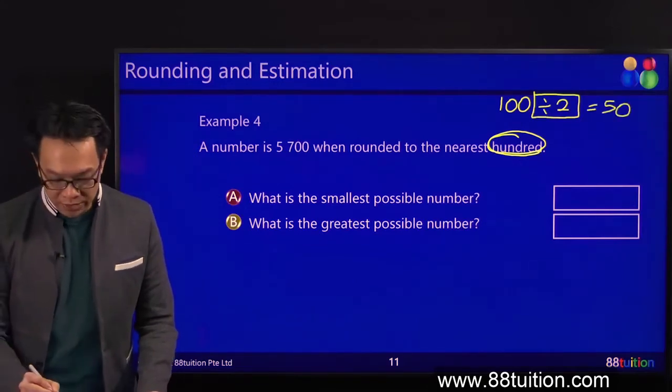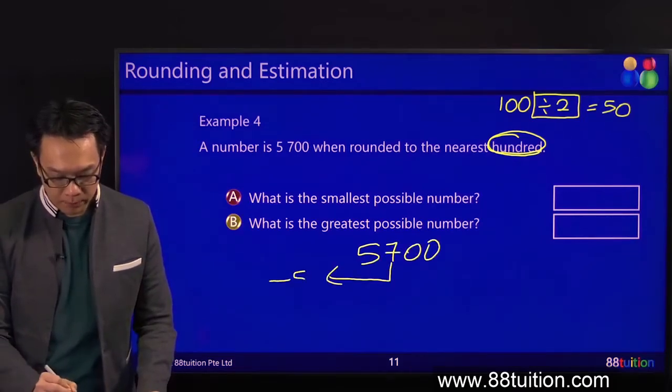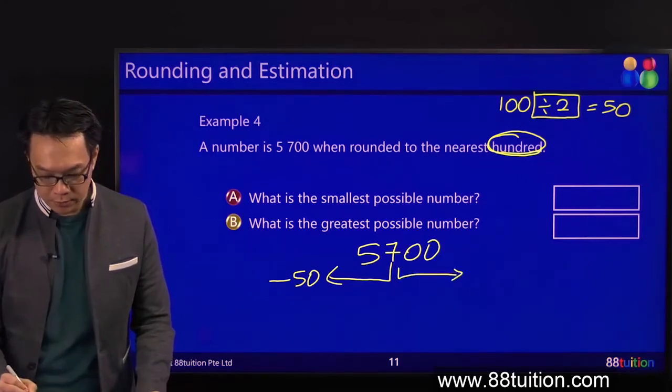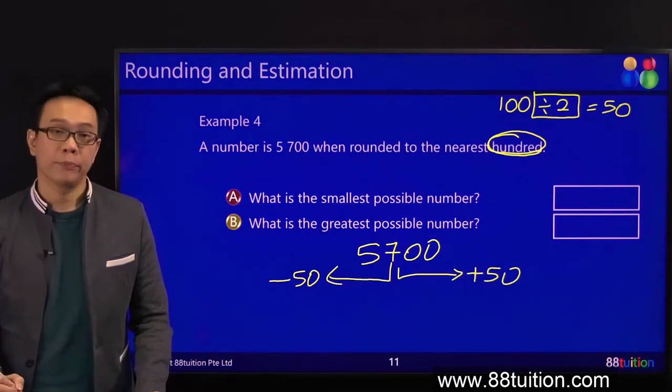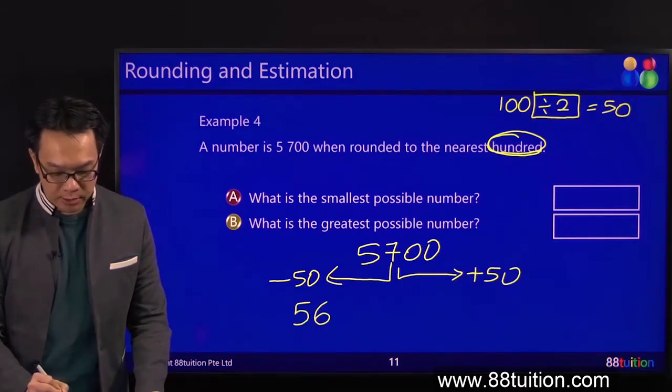What next? 5,700. On the left, minus 50. On the right, plus 50. 700 minus 50. 700 minus 50 is 650.